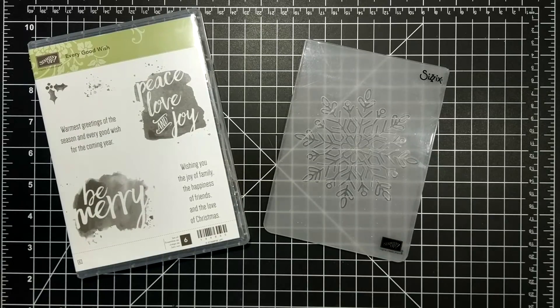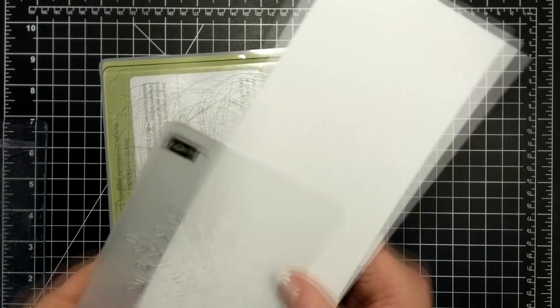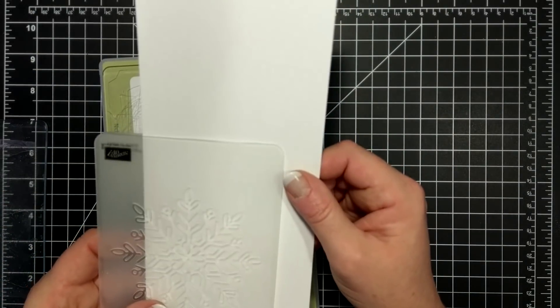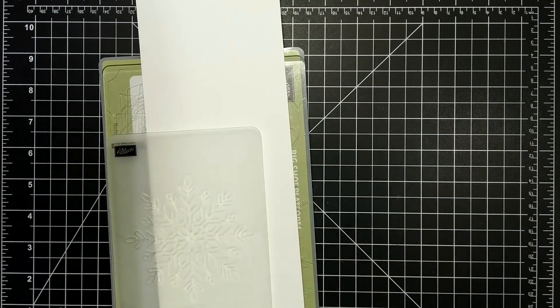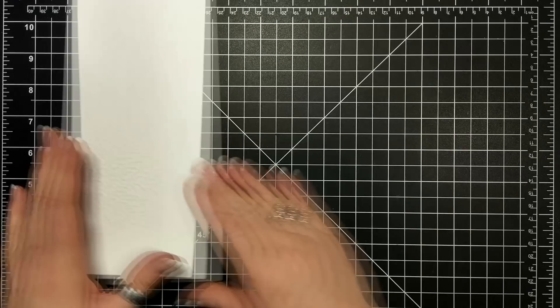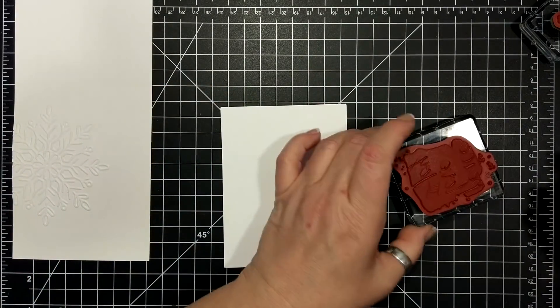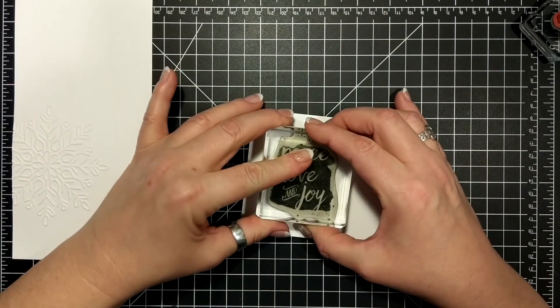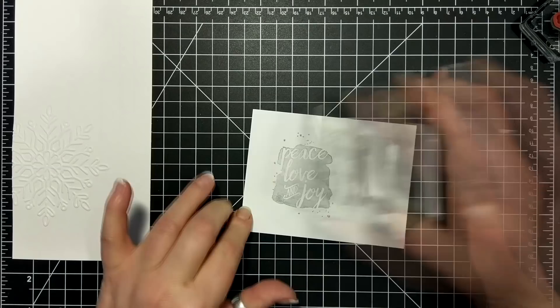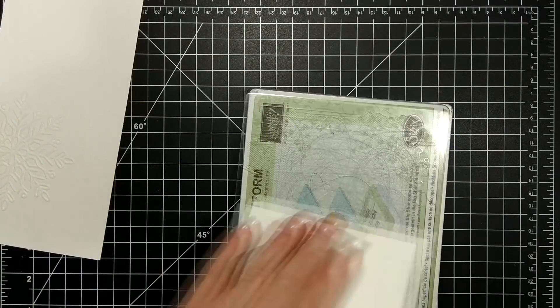Today's card features the Every Good Wish stamp set as well as the Winter Wonder embossing folder. I have been known to call this the Big Snowflake, and I ran that through my Big Shot machine. That was a Whisper White thick card base, top folding, and now I have the Peace Love Joy sentiment from the Every Good Wish stamp set, and I have stamped that in Smoky Slate.